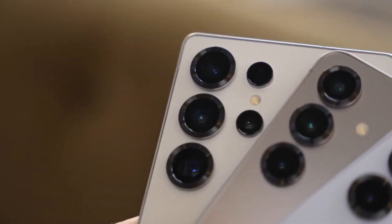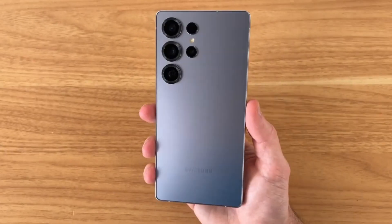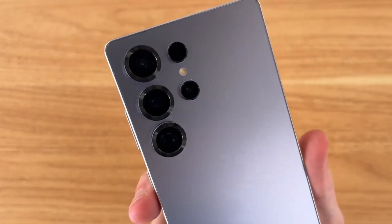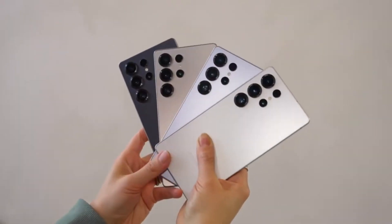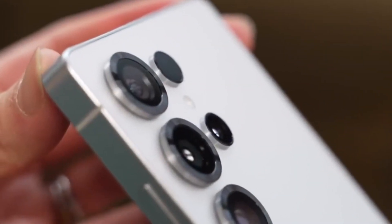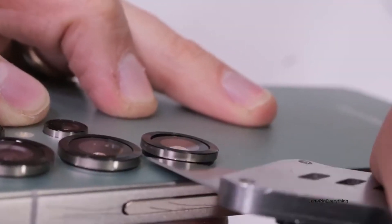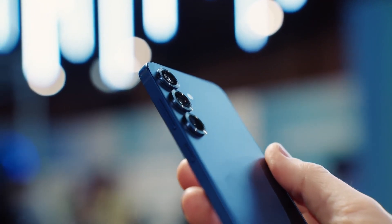One key reason is that competitors using the ISOCELL HP9 sensor aren't seeing huge success in terms of sales. According to industry tipster at Universis, smartphones that feature this high-end telephoto sensor are more like muscle-showing products rather than mainstream flagship models. In simpler terms, these phones are meant to showcase impressive technology, but they aren't mass-produced or sold in large quantities.